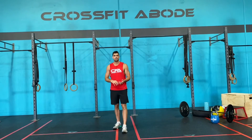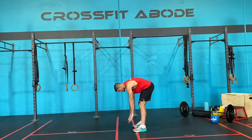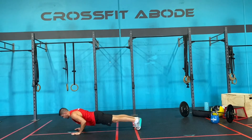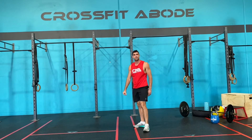Once you've done five of those, we're then gonna move on to five inchworms. With an inchworm, our hands go down to the floor, stretch out through the hamstrings, we walk forward, perfect push-up lower, and then push up, walk back in, hold through the hamstrings. Five reps.